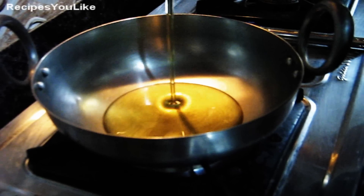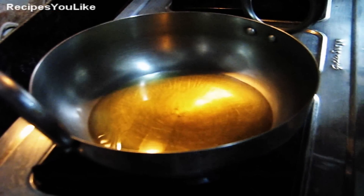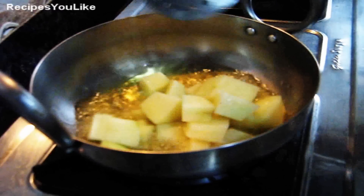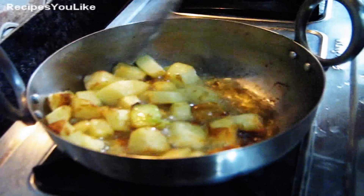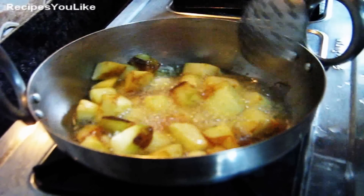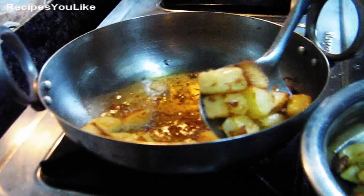Add oil into the frying pan and let's heat up the oil for a while. After heating up the oil, we will add the diced potatoes. We have taken one big potato. We will keep on frying till they have turned golden brownish in colour. The potatoes have become light golden brownish in colour, so let's take them out.